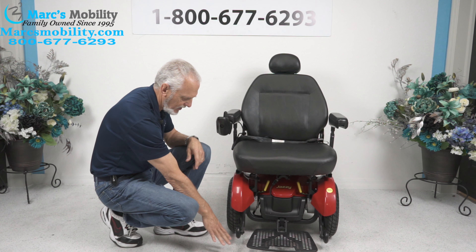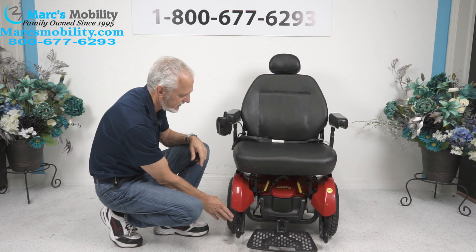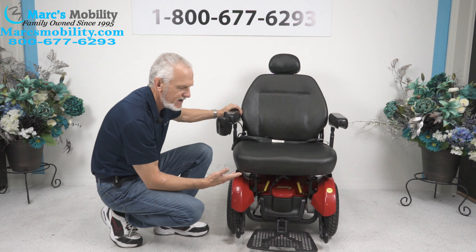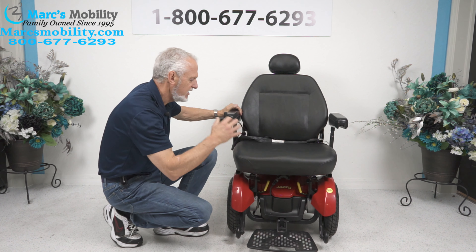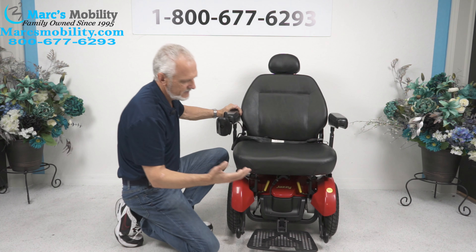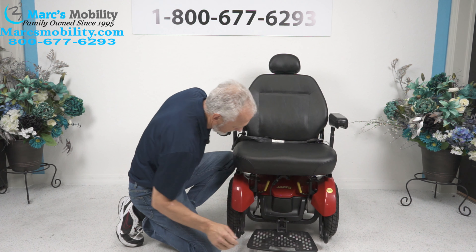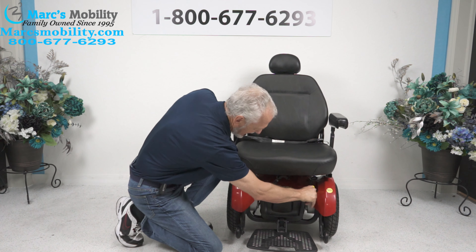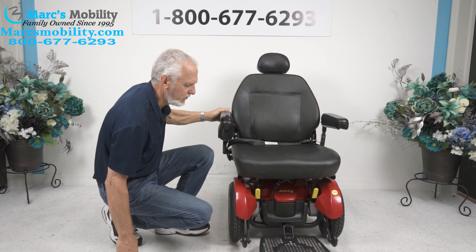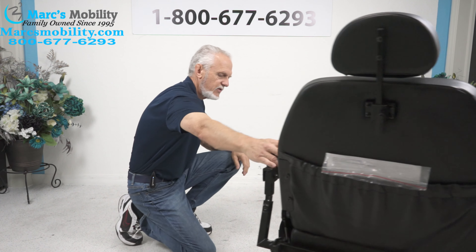This is a front wheel drive chair, so the drive motors are towards the front. This chair weighs about 260 pounds, so we can't push it. But if you want to roll the chair, on each motor — there's an independent motor for each wheel — you flip the yellow lever right here towards the front. That's one of the easiest ones to put in neutral.